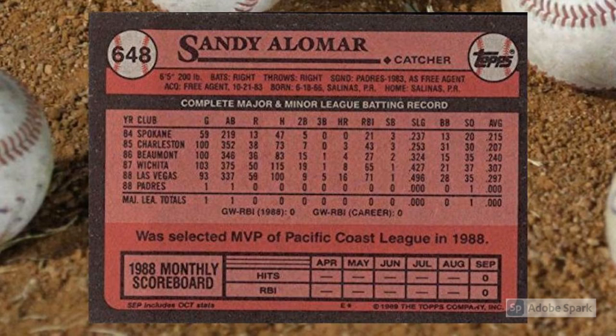Overall, this card is a striking visual of a guy who would win the American League Rookie of the Year Award with the Cleveland Indians in 1990, en route to a 20-year Major League career. Will Sandy Alomar ever pick up a Hall of Fame plaque? Nah, not as a player anyway. But he's already picked up the honor of appearing on the best 1989 Topps baseball card.